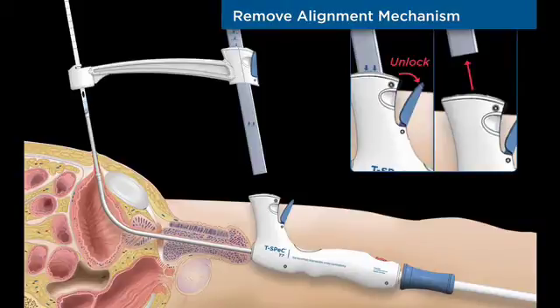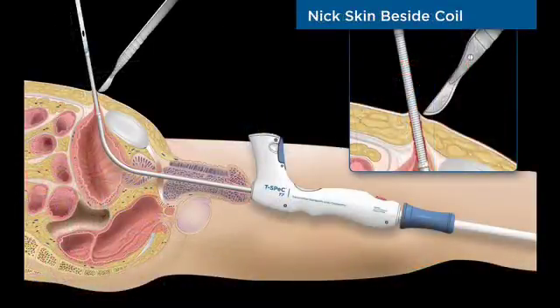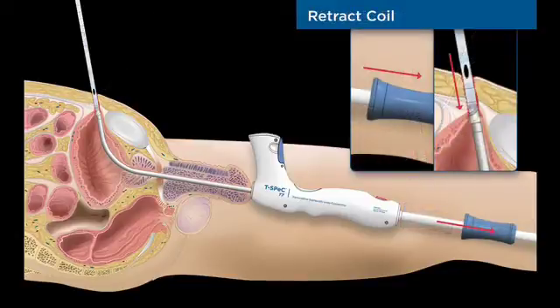The catheter is attached to the bayonet connector with a simple twisting motion. The alignment mechanism is removed by opening the mast latch and lifting the assembly from the handle. A scalpel is used to make a small skin incision directly adjacent to the coil to widen the surgical track for the catheter.